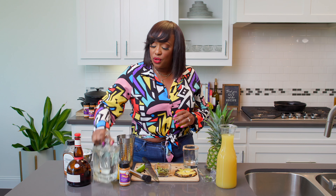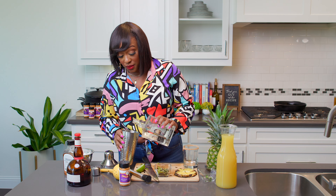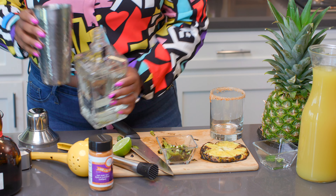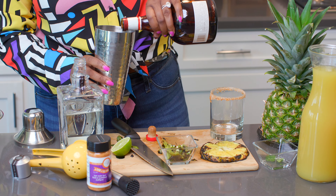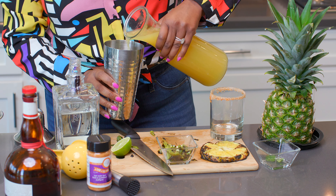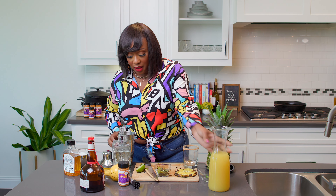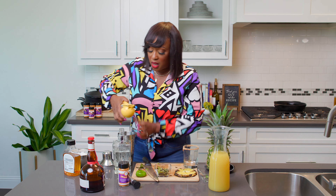How can you have a margarita without tequila? I have a silver tequila — actually this is an ultra añejo, the best kind of añejo. I'm going to do two ounces. Then I'm going to do an ounce of Grand Marnier. And then I'm going to do two ounces of pineapple juice. If you like it to be more spirit forward, you can cut back on the pineapple juice. I'm going to put the rest of my lime in there because I like it a little bit tart.